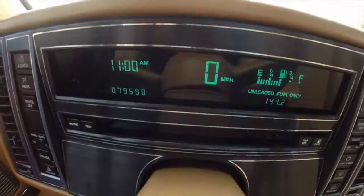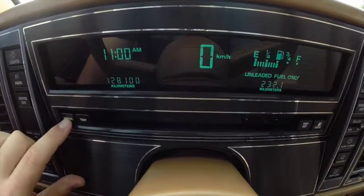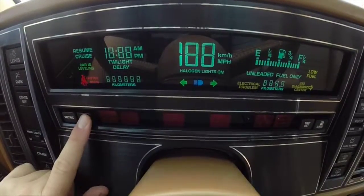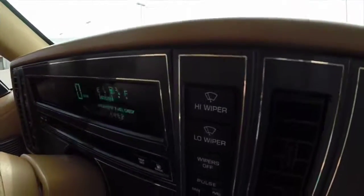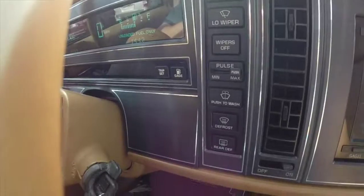You have your digital cluster. You can change it to metric, and you can also do a system check. On the right-hand side, you have your wiper controls and your defrost.